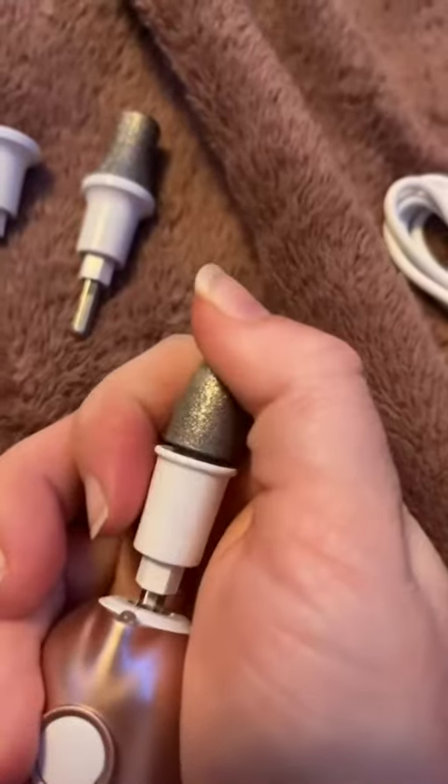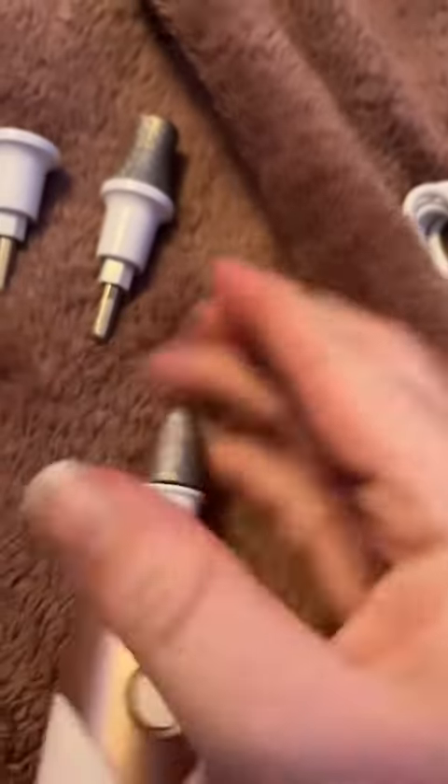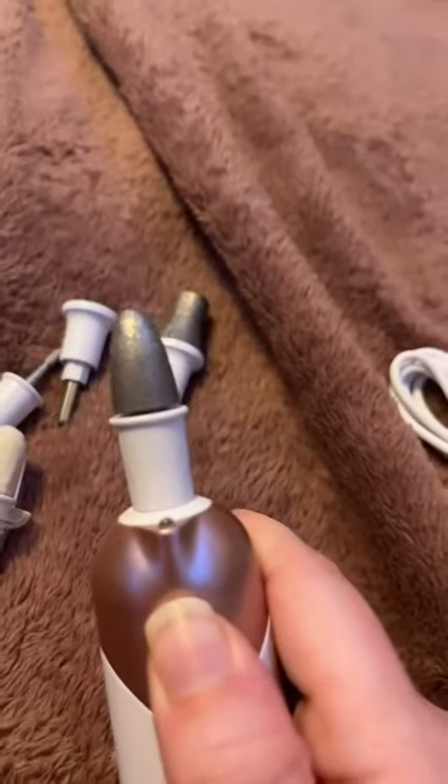Placing one of the cones into the device is easy — you just push it all the way in. If you hold the button down, you'll get the light.